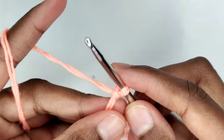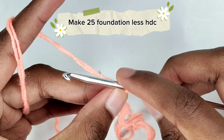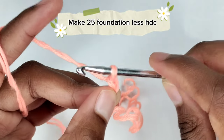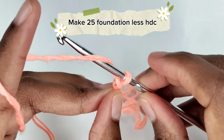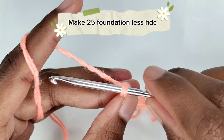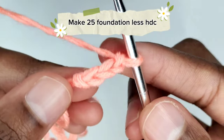Next we are going to prepare for a row of foundationless half double crochet, but first we chain three. Yarn over — bring the yarn from the back to the front of the crochet hook and pull it through the slip knot. Once again yarn over, bring the yarn from the back to the front of the crochet hook and pull it through the loop. Once more, yarn over, bring the yarn from the back to the front and pull it through the loop on your hook. So we have three chains.